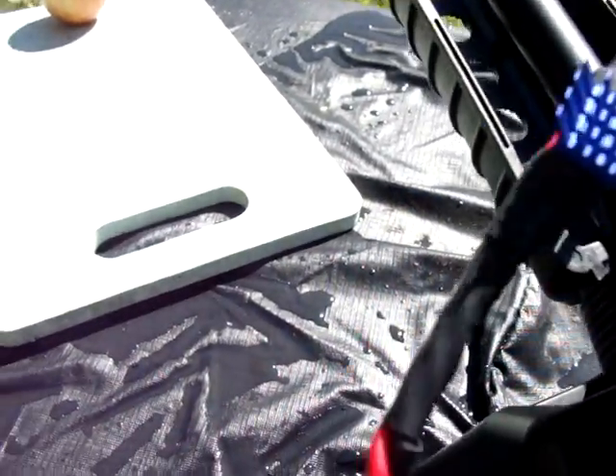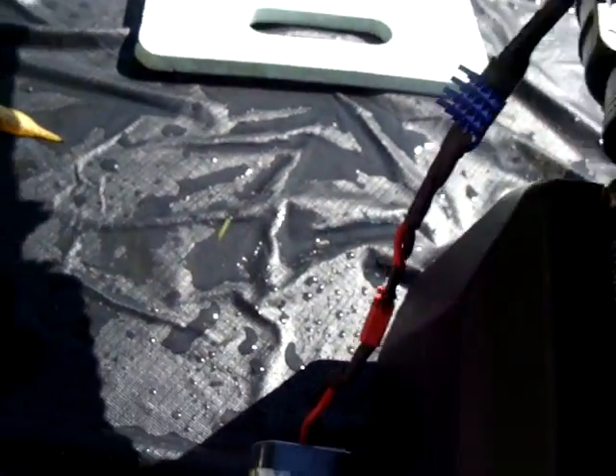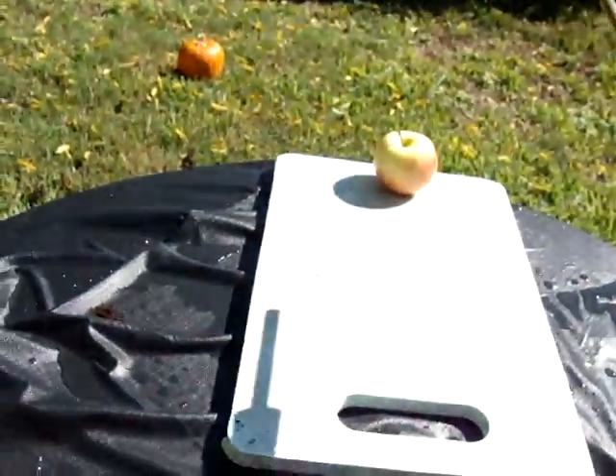That heatsink really does make all the difference. I've got Dean's connectors — kind of goofy, I just kind of threw that together. But let's try it out and see if we can't shoot — like I said, the Apple right there.